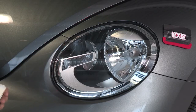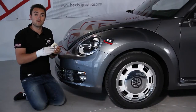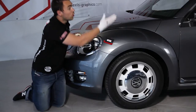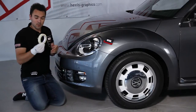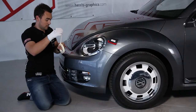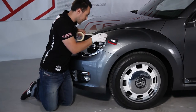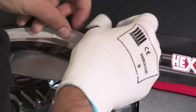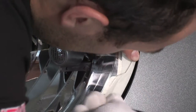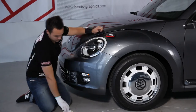For a full wrap it's necessary to protect certain areas which will not be wrapped, such as headlights, the wheels, or the seals. We will show you on a headlight — the protection has two purposes: first, to prevent the adhesive from picking up any dirt from the headlight glass, and second, it will allow us to glide the PVC on the protective tape.